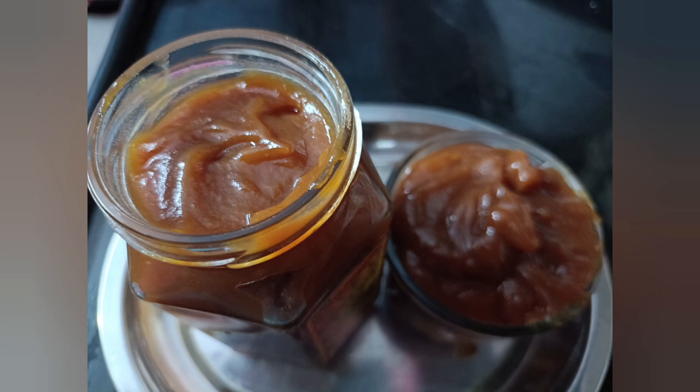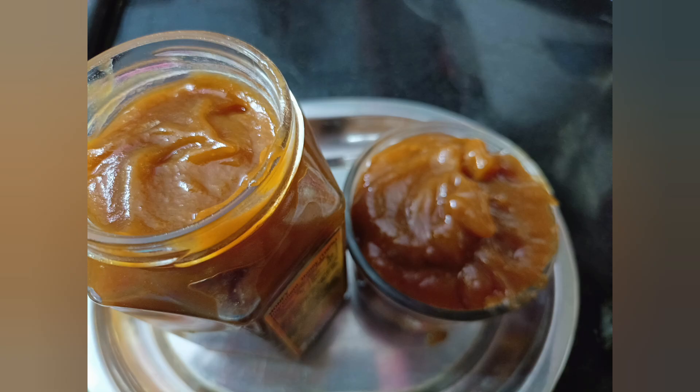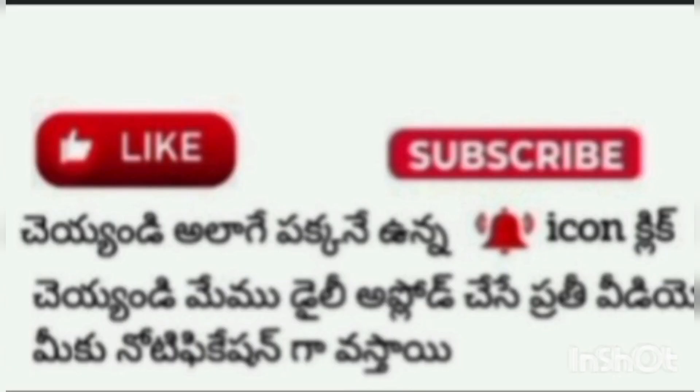Today I want to show you how to mix a fruit jam. If you like our videos, subscribe to our channel and click the bell icon. You will be able to get every video.